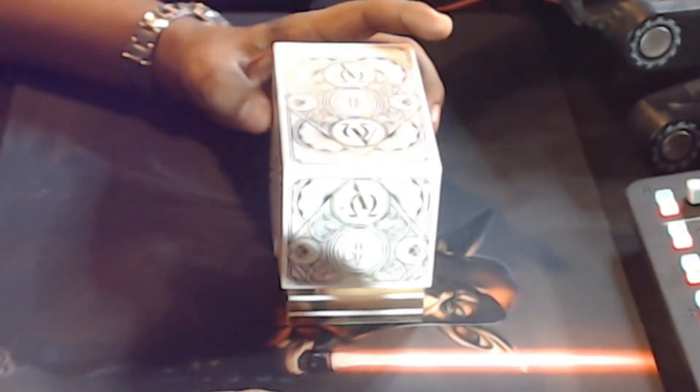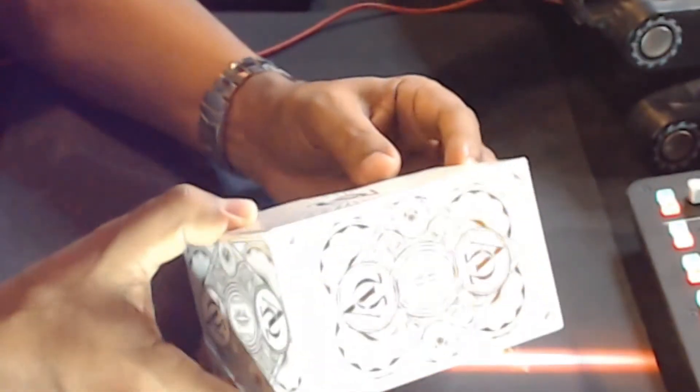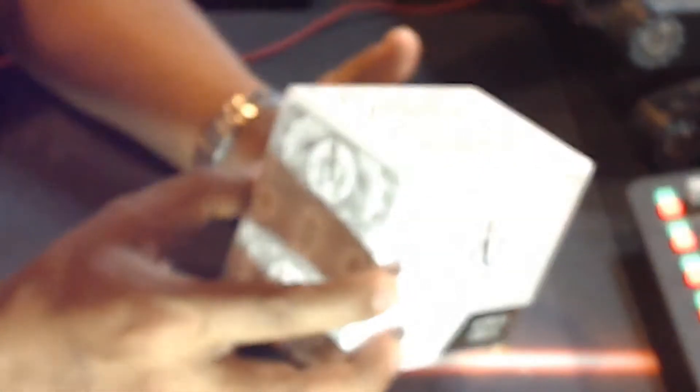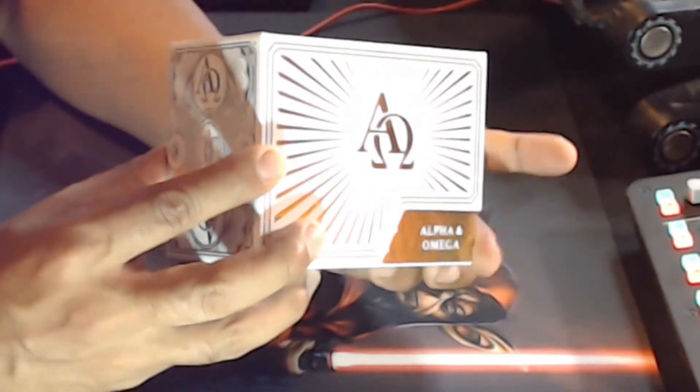I just want to show you — I will open these cards. I will open this beautiful box that I got. They are the Alpha and Omega playing cards. Here they are in a beautiful gold foil box. It may look silver to you, but it's gold. You can see the gold right there. Alpha and Omega.